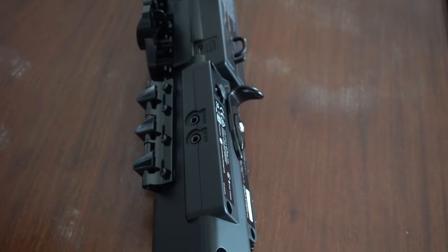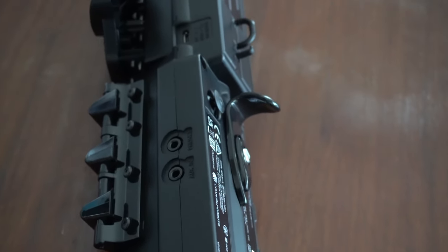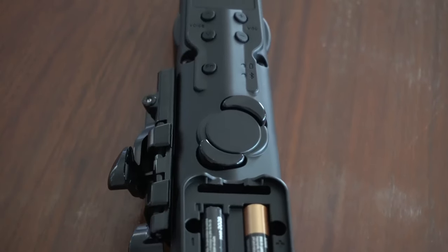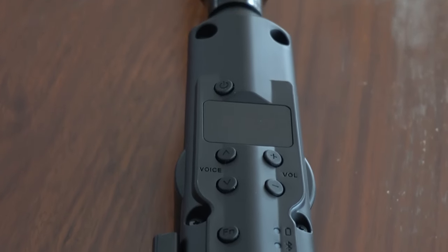It works off of four AAA batteries and has an output for headphones, an auxiliary input, and a USB connection to power it or for MIDI controls. Up top it has a pretty intuitive layout with a power button, volume controls, voice control, and a function button.